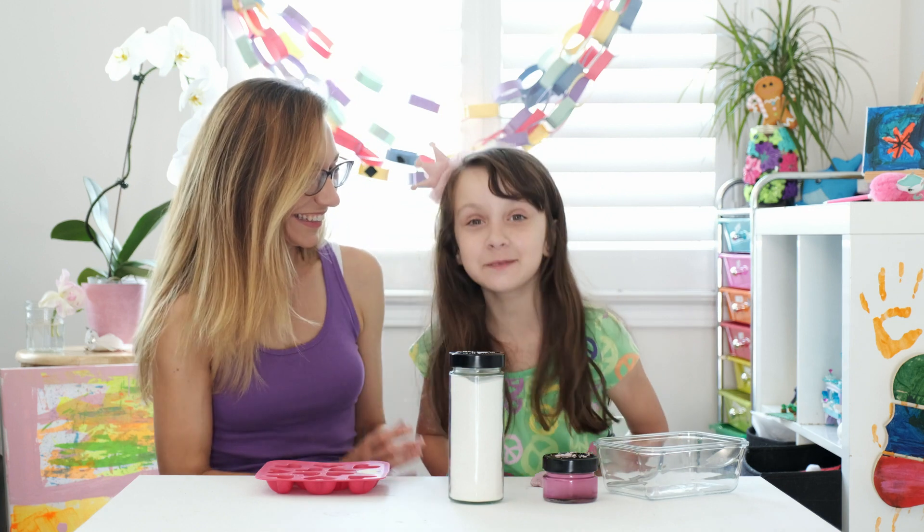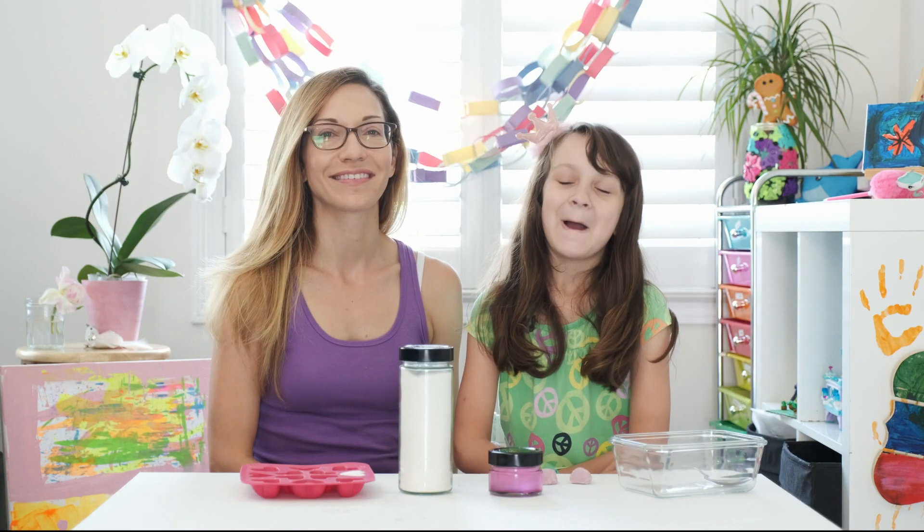I even forgot to introduce myself! Hi, my name is Christina. And I'm Carla. And today I would like to be showing you an easy, simple way to create bath bombs.